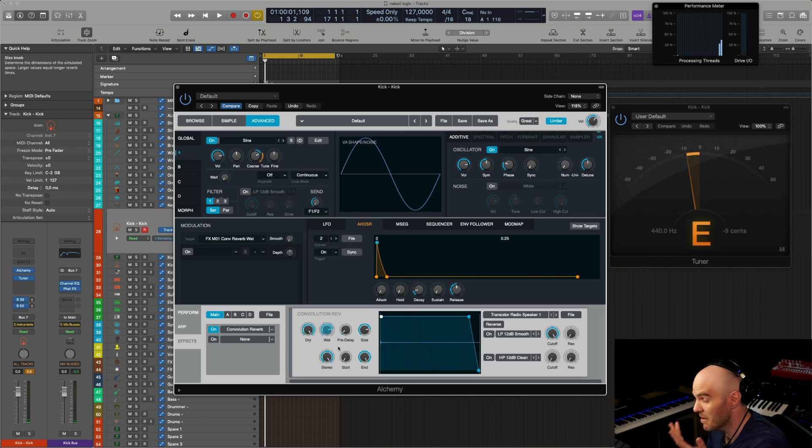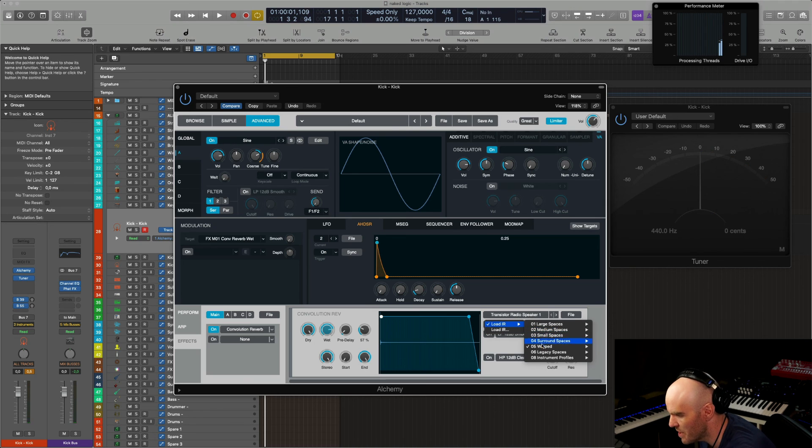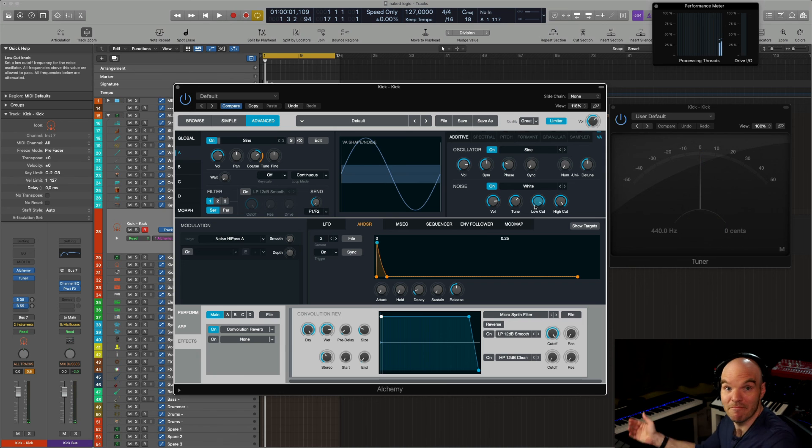You can make something very unique out of it. You can also change the size. These transistor radio speaker IRs are very useful. You can reverse them, and you can also determine the end point. You can also add some white noise still to add a bit of flavor. That's pretty much it — you can do pretty much everything in Alchemy when it comes to synthesized drums.